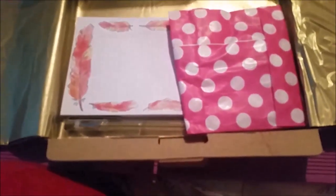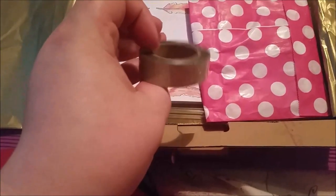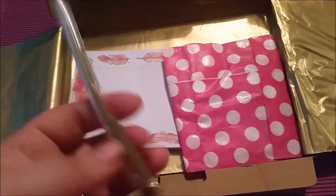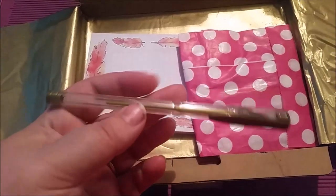Next there's a nice glitter washi tape — I can't quite make up my mind if it's silver or gold but I think it's gold glitter. Can't go wrong with that. And then we have a gold gel pen.